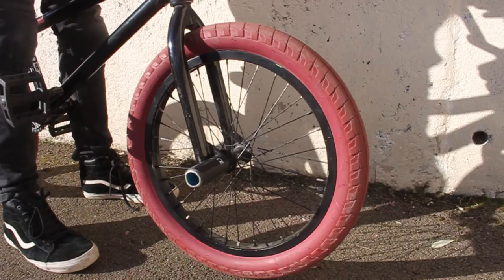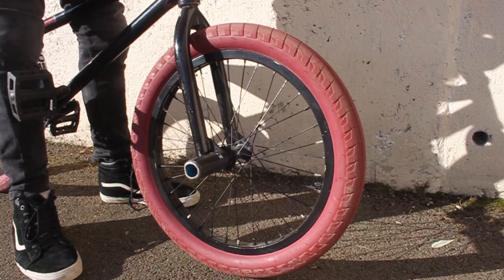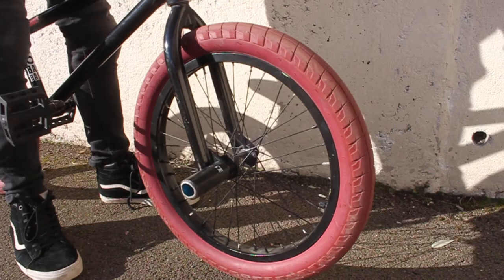For tyres I run E-Clap Fireballs, and these are really good. It feels so good trying to do 3's just because of how the tyres are made.